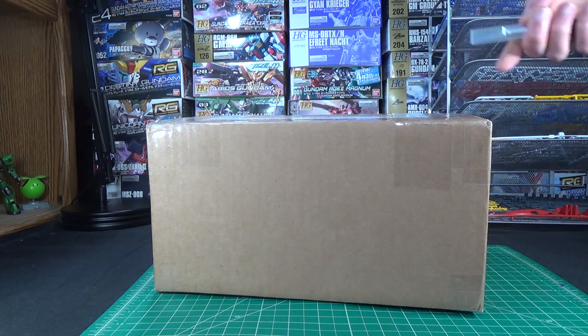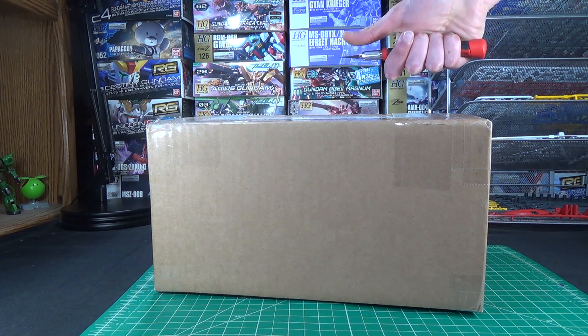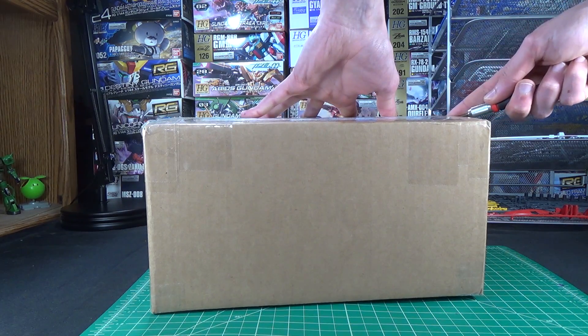Okay, that's enough talking. Let's get unboxing. I'm actually kind of proud of that, considering I just came up with it on the spot.